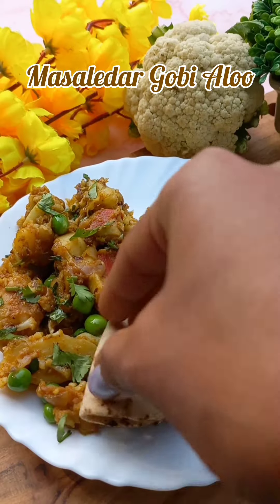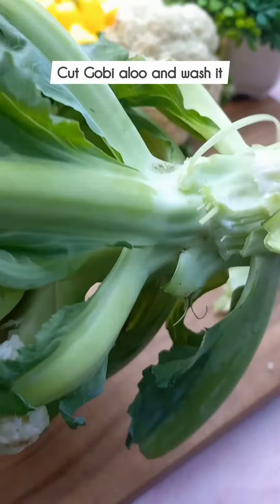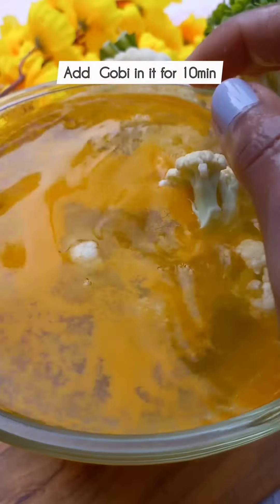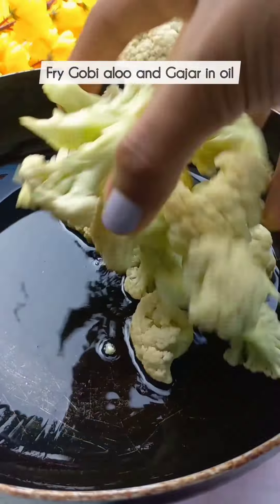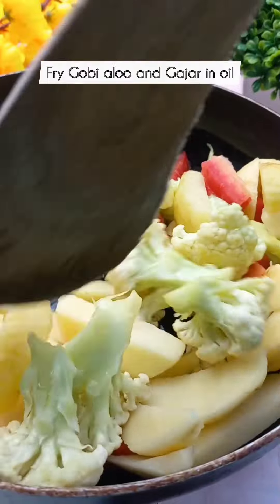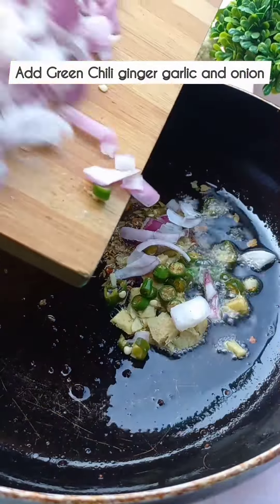Today we will make masala gobi-aloo. Let's make it. First of all, take a gobi and clean it well. Then take a little bit of water and blanch the gobi for 10 minutes. Then add oil to a pan and fry the gobi, aloo, and gajar. Once fried, keep them on a plate.